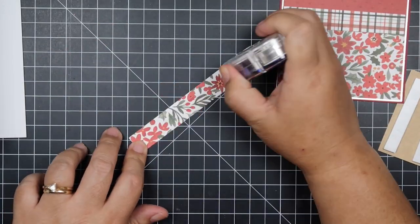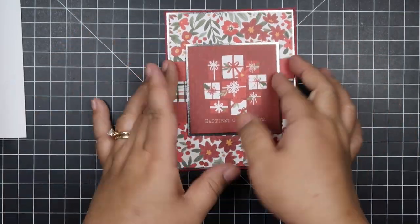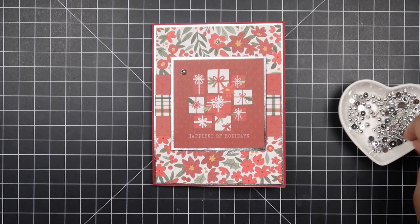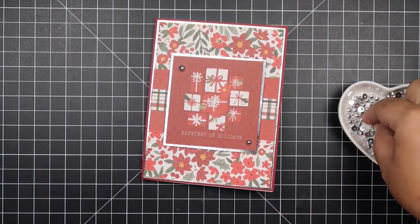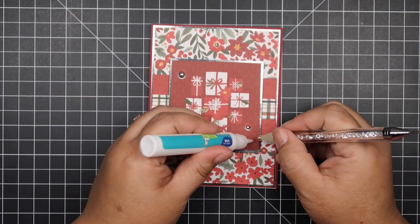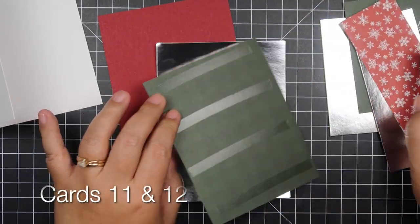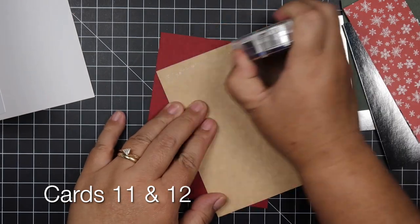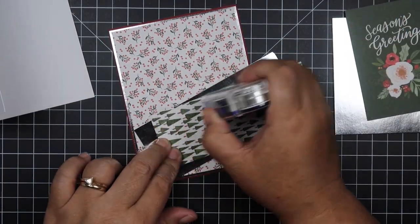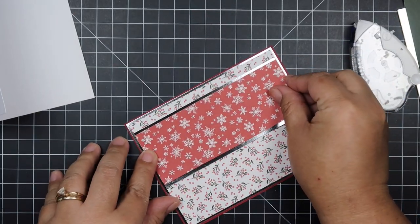Even though I made 20 cards, I'm only going to show you how I made one because it would be too time-consuming to show the same card over and over. I just want to show you how easy these are and give you ideas for making last-minute cards. The assembling process took me about 40 minutes, but the planning, cutting, and designing took longer — designing always takes more time than putting the cards together. You can also step up these cards using fancy dies like stitch dies or scallop dies. Really, all you need is a paper trimmer, pattern paper, some cut-aparts, and you're done.